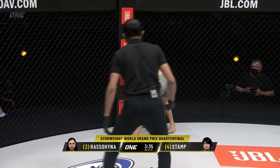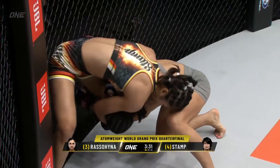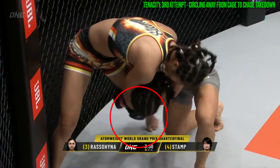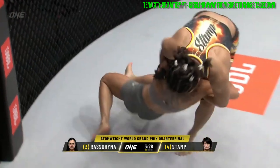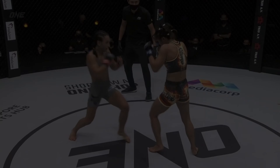As Russell-Hinja attempted to trap Stamp's left leg between her own, Stamp pommeled back to the outside and defended this secondary attack. In combat, tenacity is a virtue, and Russell-Hinja repositioned herself once more to draw the left leg away from the cage. Rather than trying to clamp Stamp's legs between her own, she instead stepped away from the cage and ran the pipe in a circular motion to secure the takedown.